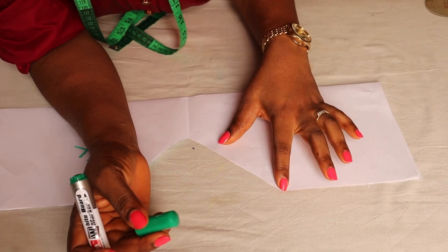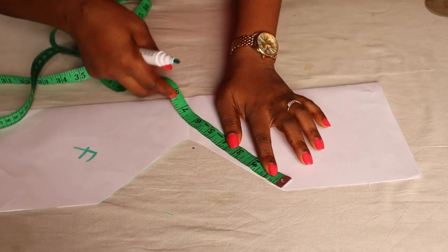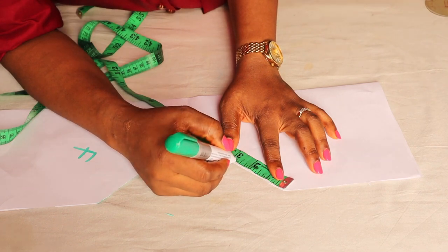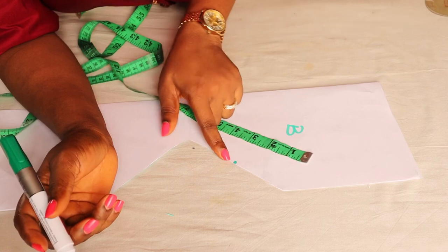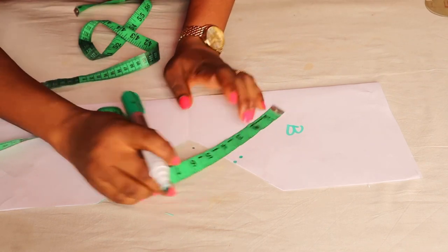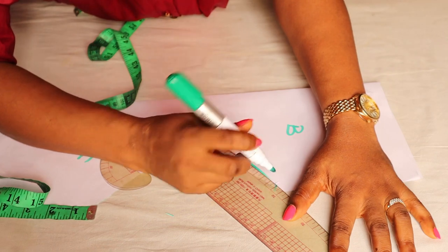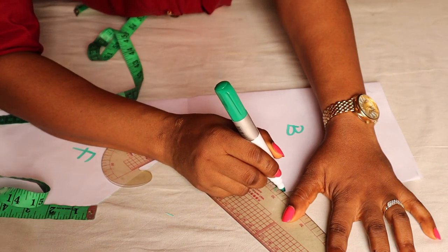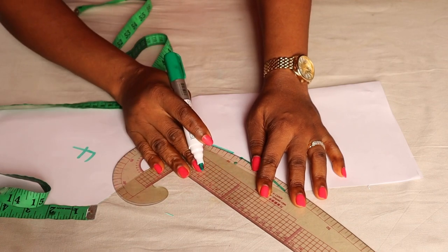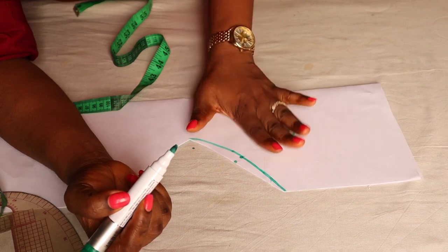We're going to start with the part that is going to be for the back. This area is going to be the thigh area, so I'm going to find the midpoint. I have five and a half inches here, so the midpoint is two and three-quarter inches. On that midpoint I will go up by half an inch and then connect it to give a slight curve on the thigh area. This is for the back.